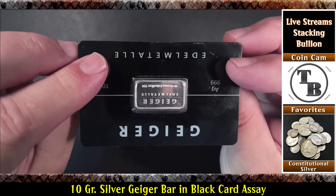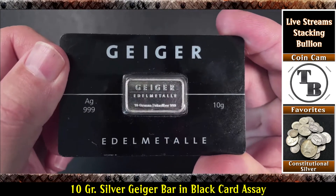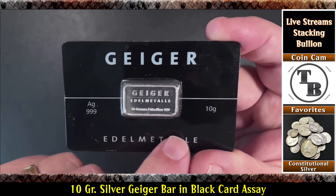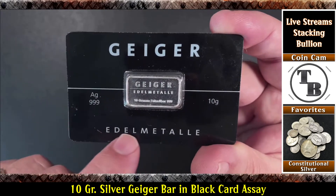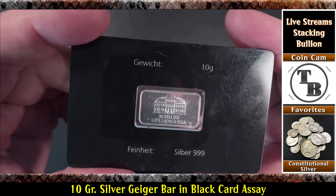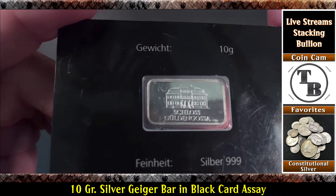Let me see — we flip it like this. So Geiger, 999 silver, 10 grams, Edel Metall. As you know I love me some Geiger, and this is pretty darn cool.